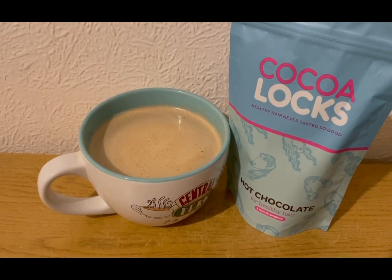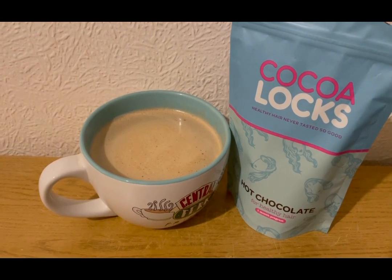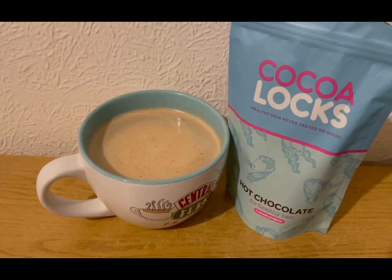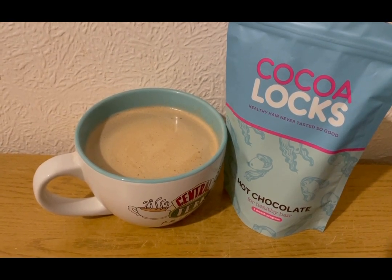This is my morning mocha for one smart point. I've got hot chocolate for healthy hair, which is zero smart points, and coffee in there for zero points. I normally put some almond milk in but I've run out, so I'm going to go and get some. That is my morning mocha for one smart point.